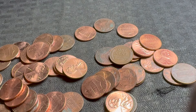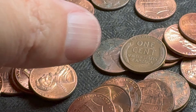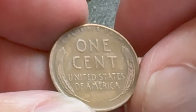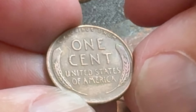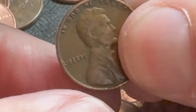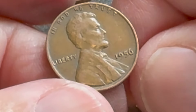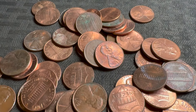We got our first wheatie of the box right there — nice little wheatie. The backside looks pretty good, a little bit of wear. I'd say 40s or 50s. Let's flip it — it's a 1956 Philadelphia, pretty good shape.